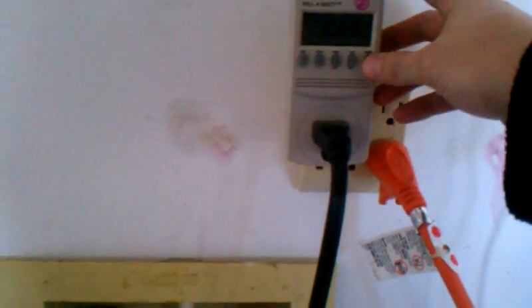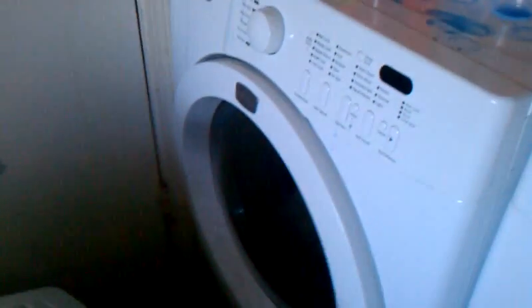One other interesting thing — I did a run on the washing machine to get a quick idea of what it uses. This is for two loads: 140 watts a load, showing 2.9 kilowatt-hours.